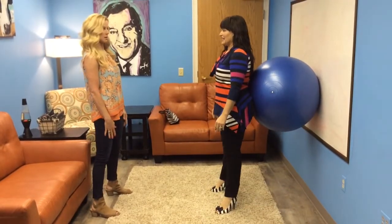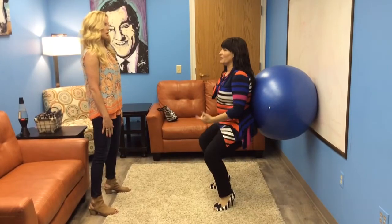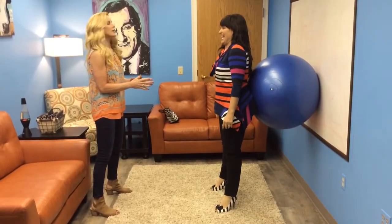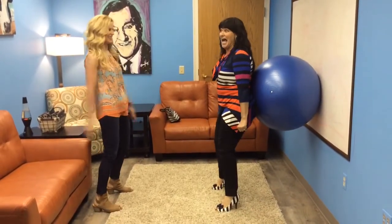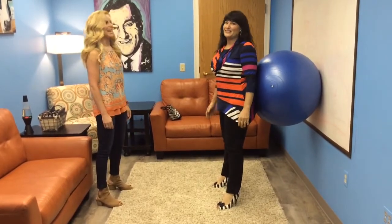You're just going to lower down in a squat and come right back up. Good. Does that feel okay? Yep. And again, lower down and back up. Good. We're going to do this only like 75 times.